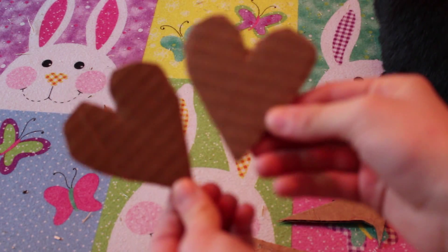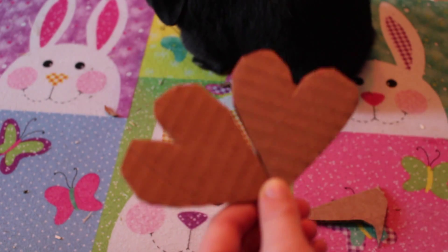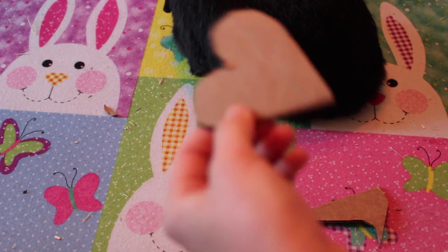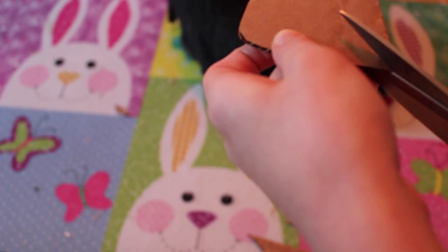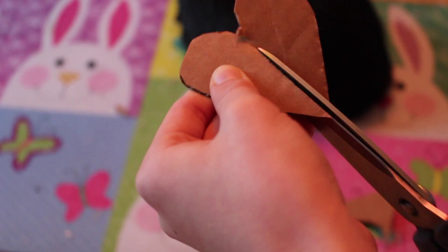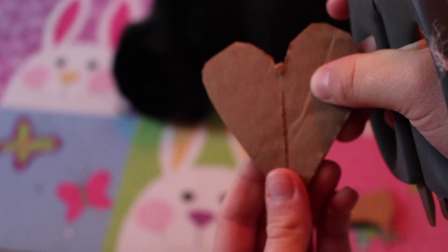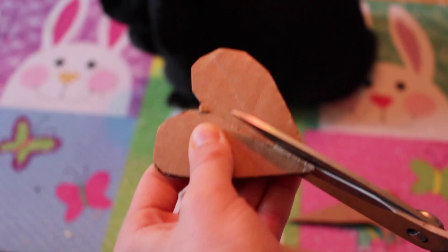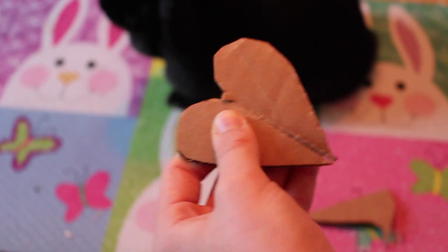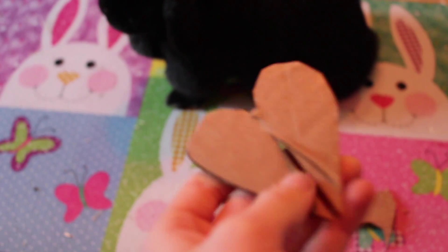So now that I've cut both of these out, we want to cut some parts of each and I'll show you that in a second. On this one you want to cut about almost to the top of the heart, as you can see here. Just leave a little bit so you don't cut all the way. And cut alongside of it again just to make the slot thicker. So just rip or cut that off — that'd be easier.